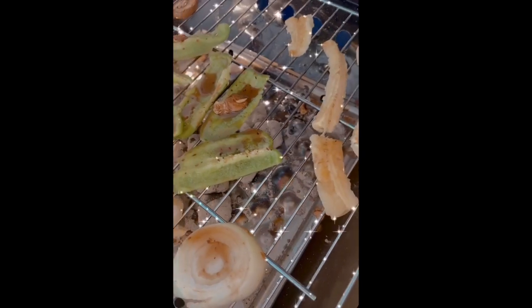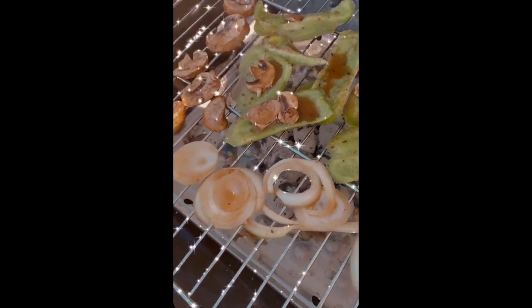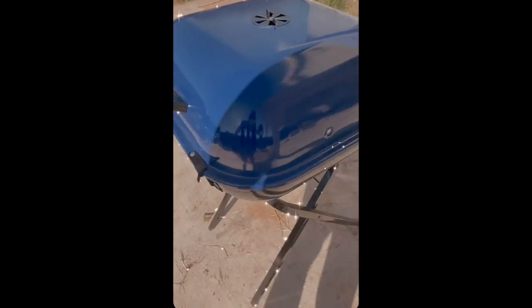A little bit of coals, low temperature. Banana, bell pepper, onion, and mushrooms. I know banana's kinda weird, but we gonna give it a shot. Close that, let's do this thing.